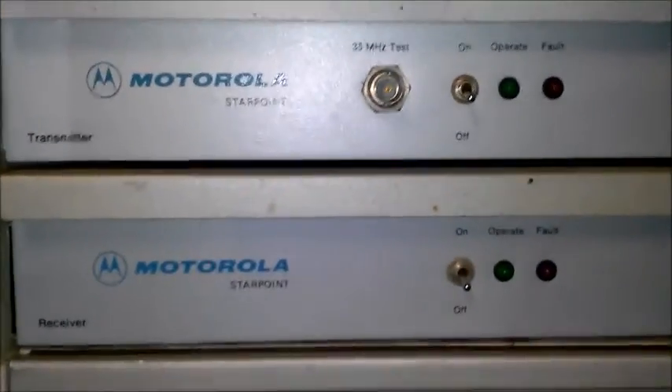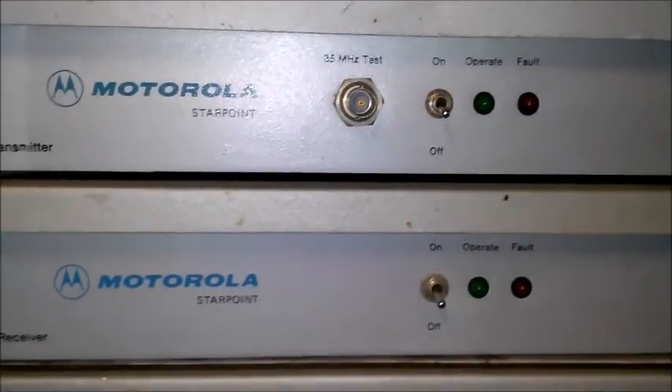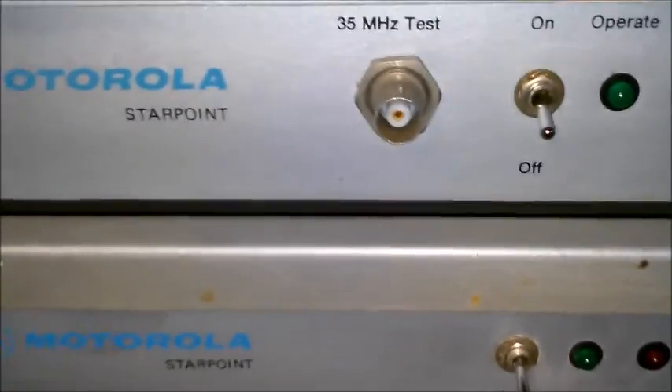The ones I came across today are on a 200-foot tower that was donated to us, and we're going to be taking it down. It's got some DB420s on it and some VHF variants, a low band trombone antenna and about six dishes on it for this stuff.